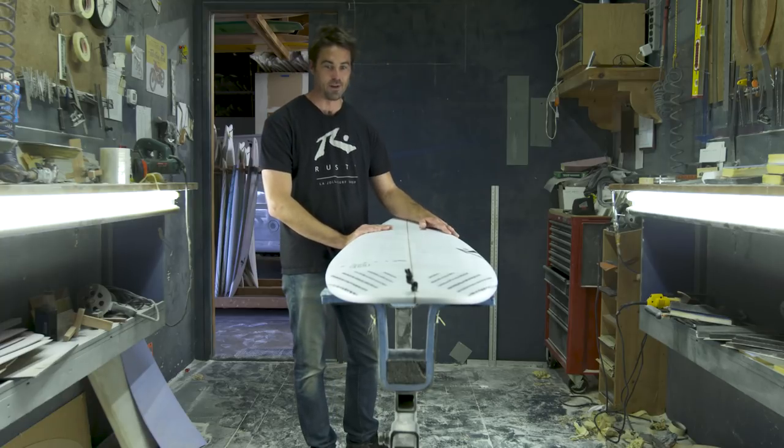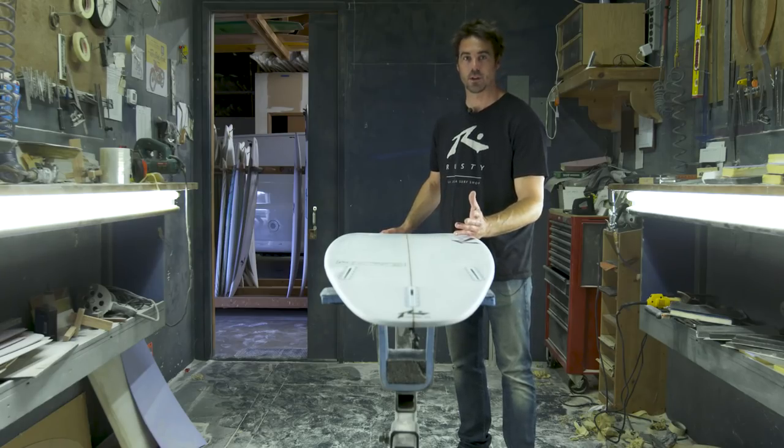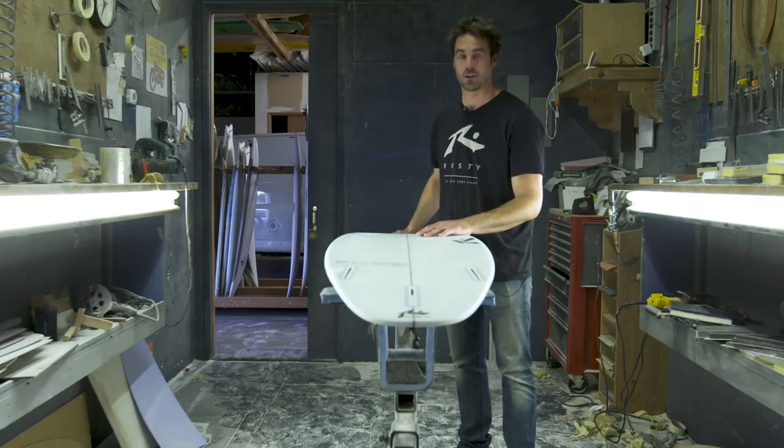You can always depend on it when it's knee-high to a foot or two overhead. It's just a real well-balanced shortboard that I like to have in the car. Your SD, you're going to ride about four inches shorter than your shortboard. I ride about a 6.7 shortboard, I ride mine 6.4, 6.5.